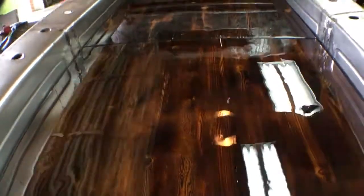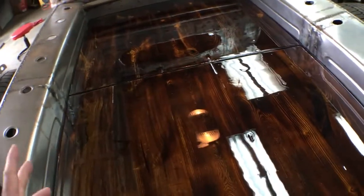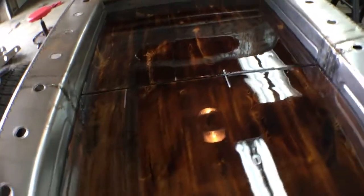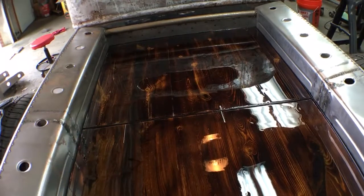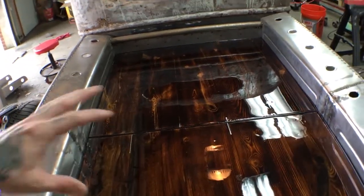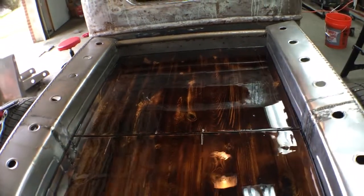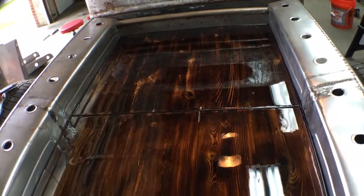That stuff I did in the house — this is only two coats of it and it's already getting hard. But if you give it like 24 hours once you're done with your final coat, it is so hard. I've got a bar top in the house — actually a bench that I sit on — and that stuff is so hard you can't even cut it with a knife. It's just indestructible.